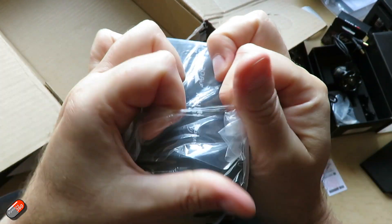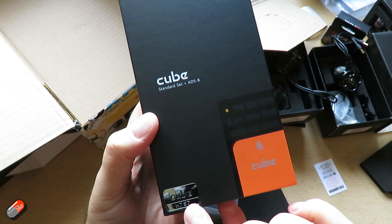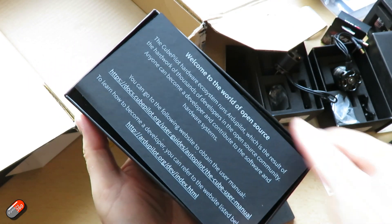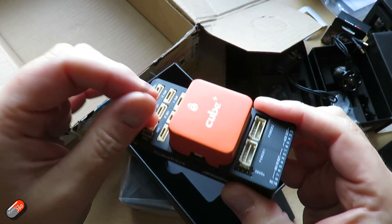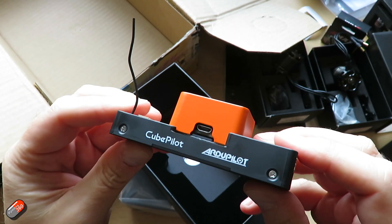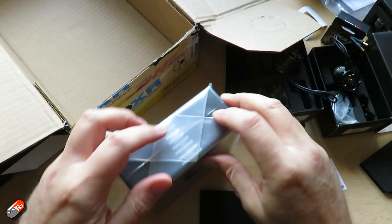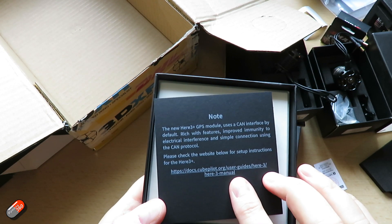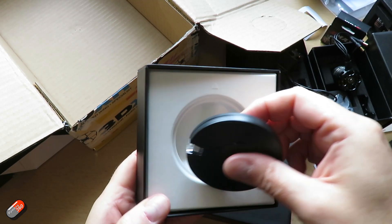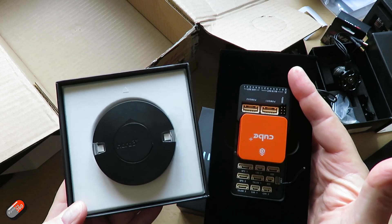The last couple of things in here are for a future project rather than the wing. First is a new Pixhawk — this is the new Pixhawk Cube, the H757, and it comes with ADS-B as well. The connections are very similar to what Pixhawk users already know and love. Along with that, we have the GPS unit that goes with it — the CubePilot Here3+ GPS module, which uses the CAN interface. This is the same as the one I've been using in my VTOL build, and along with the new Pixhawk it should give me another platform for something I'm thinking of doing around Christmas.